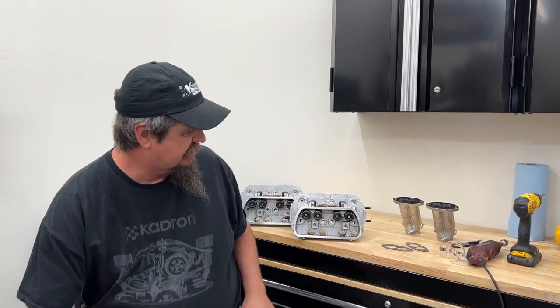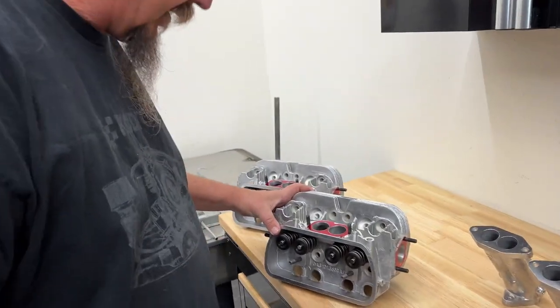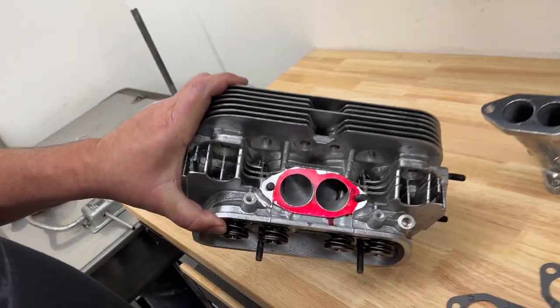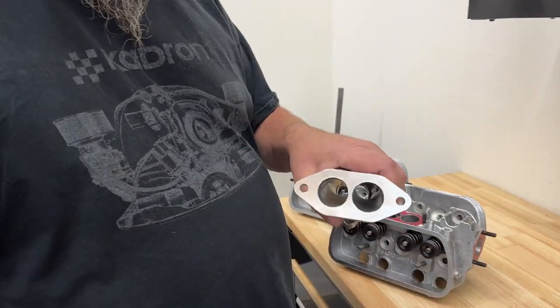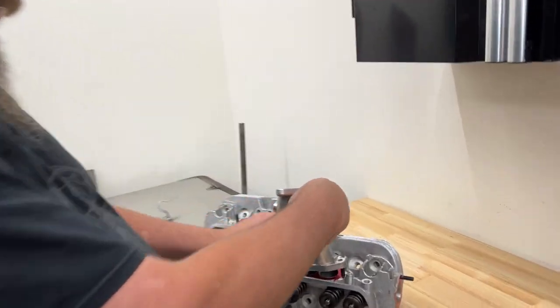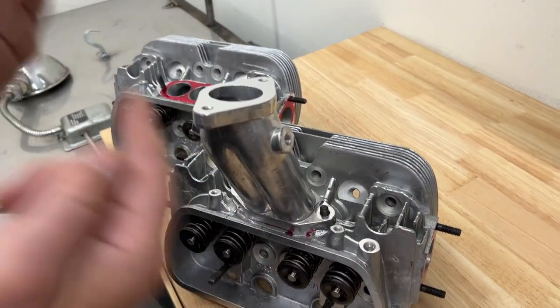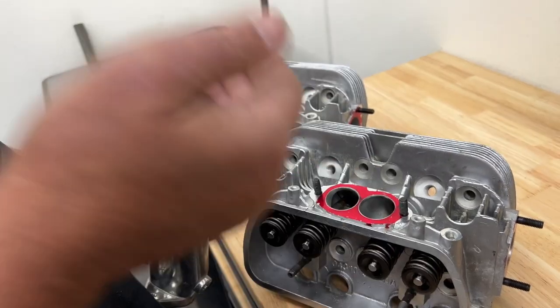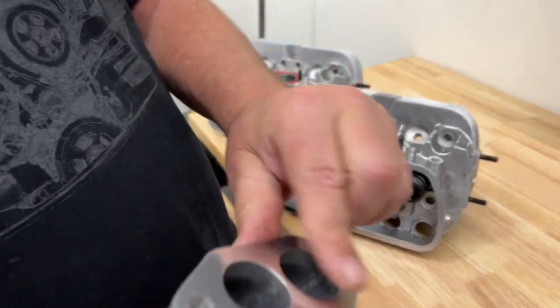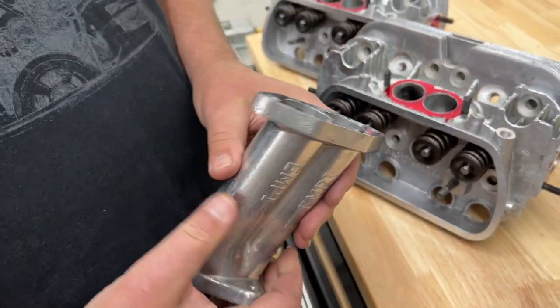Today we're going to talk about match-porting the intake manifolds to your cylinder head. Why do we match-port the heads? Basically you've got a cylinder head here - this is a stage one ported head. It's not huge ports but they're certainly better than stock. You've got an intake manifold here, and you want a smooth surface between the manifold and the intake, because if you have a smaller port here and a larger port there, as that air is trying to suck in, it's creating turbulence and slowing the airspeed down, making it less efficient.